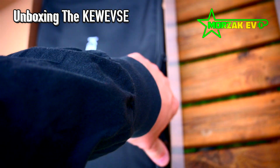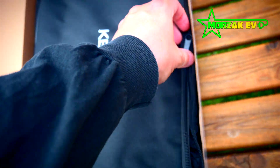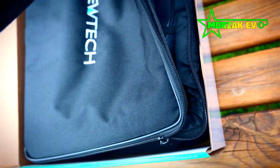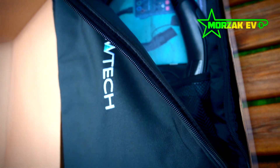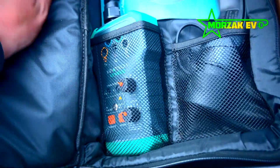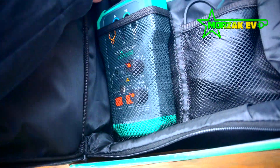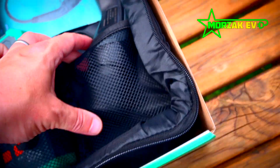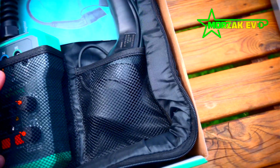So we've got a nice little soft case. A nice size — a little bit smaller than the Metrel one, but a bit more room in the case than the Metrel one. So I'll probably end up getting it filled with a few bits and pieces, like my voltage tester or something.